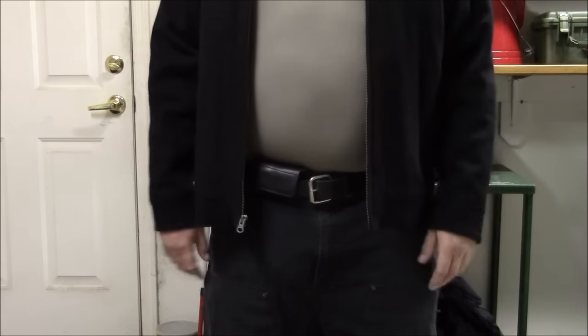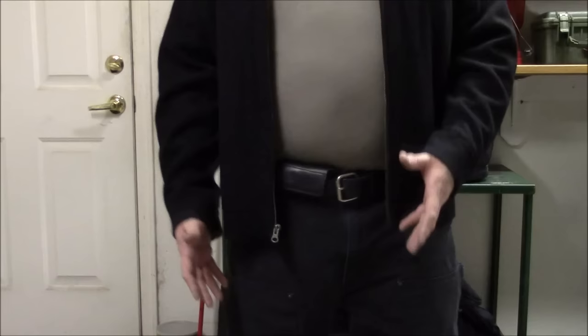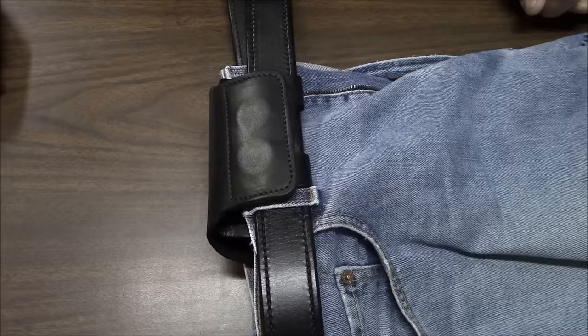What's going on everybody? I've got something big and scary down the front of my pants that I'd like to share with you. The Urban Carry Concealed Holster.